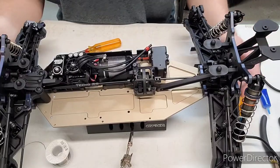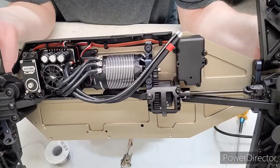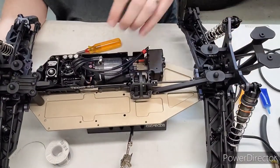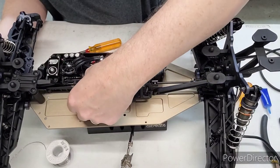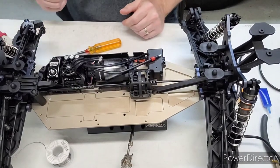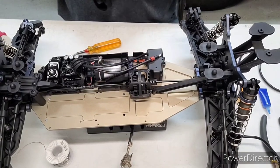Got the receiver mounted in the cap of the RX box with all the wires tucked away. I was also able to get the power wire put into this wire retention, which helps prevent it from potentially getting into the driveline. Next part is putting in the battery strap.